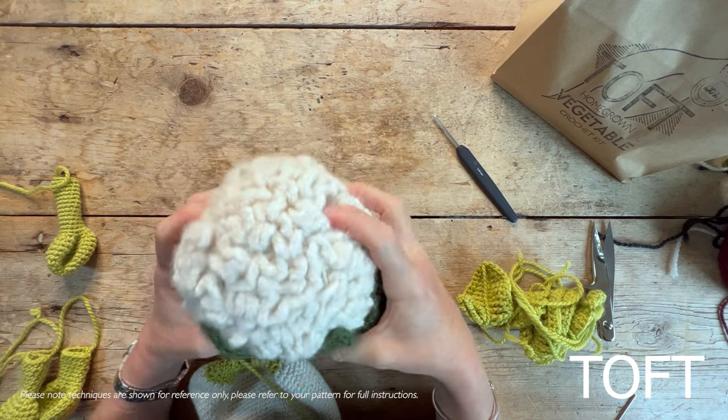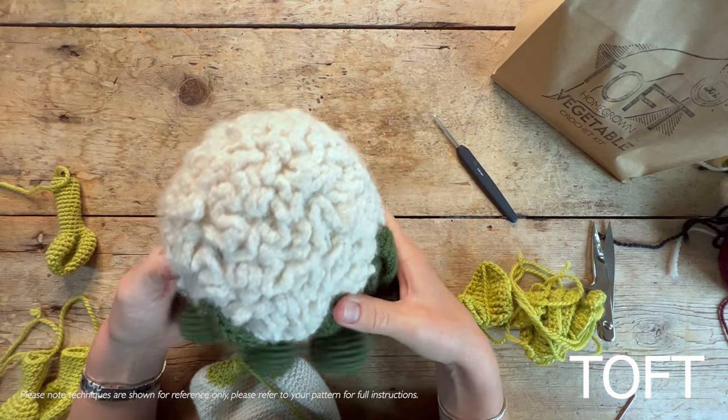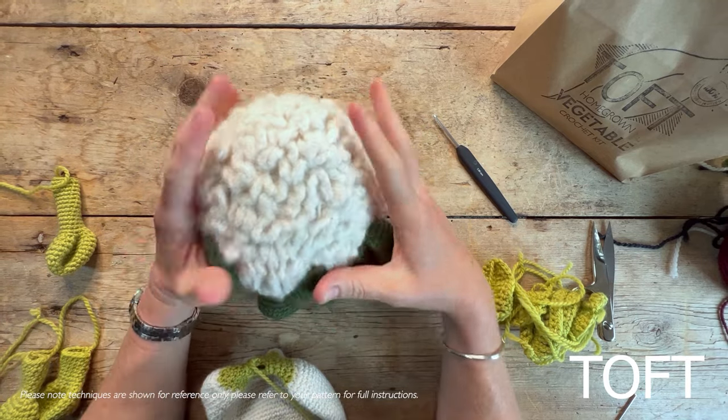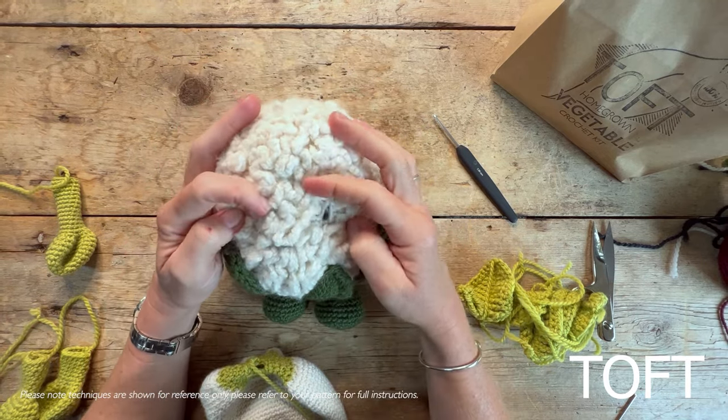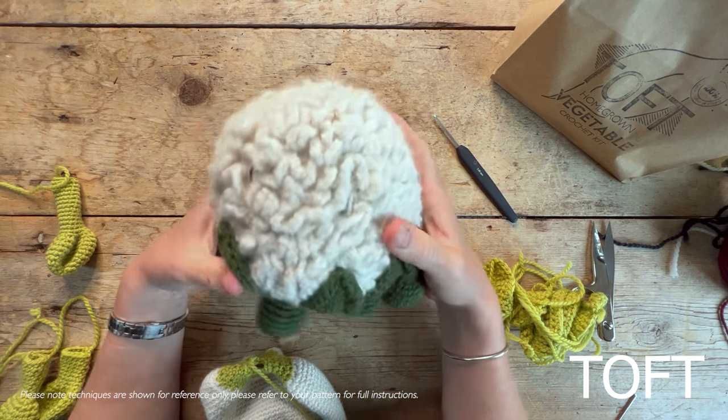This is a video guide to creating your cauliflower from Alexandra's Garden Vegetables book, or the kit is also available separately. This is one of my favourite designs — it really makes me crack up every time I see him. And despite its texture, it is actually really easy.